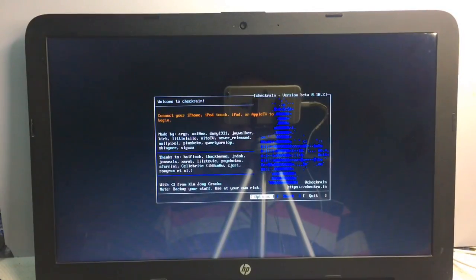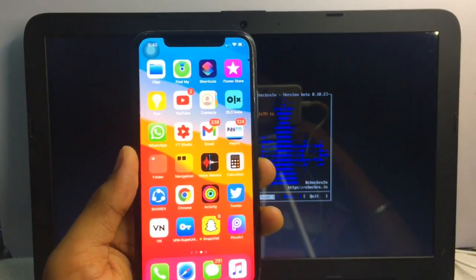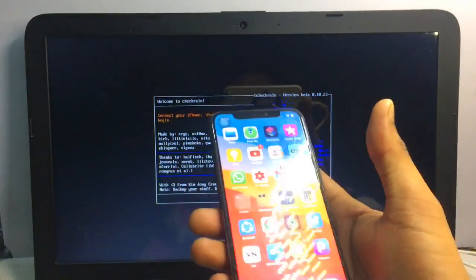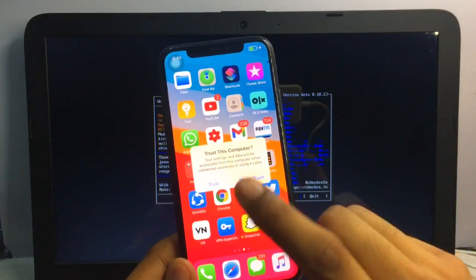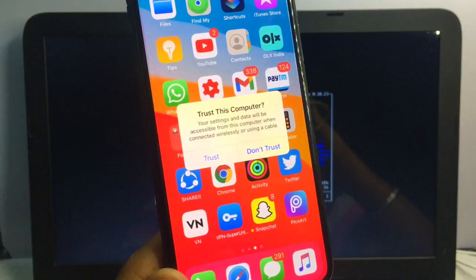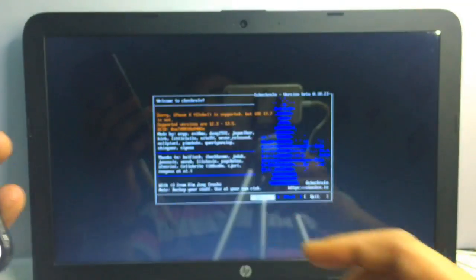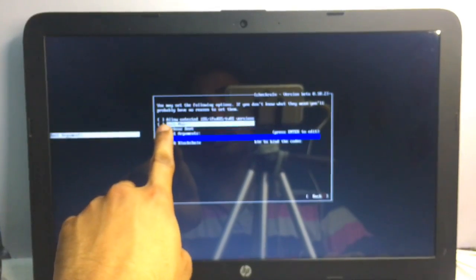checkra1n is now successfully loaded. I am jailbreaking my iPhone X, which is currently running iOS 13.7, but this method also supports iOS 14.4 and iOS 14.5 beta. First, connect your iPhone with a Lightning cable to your computer. It will ask to trust the computer — tap Trust and verify your passcode.